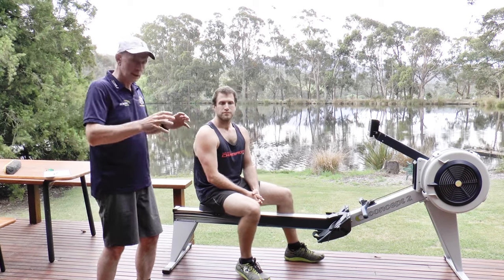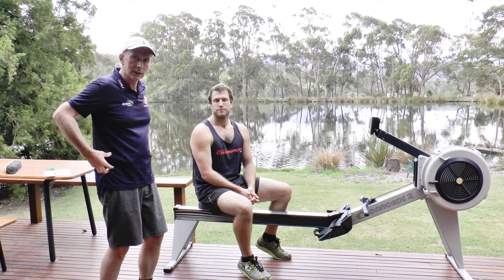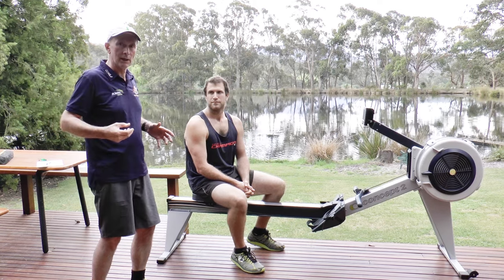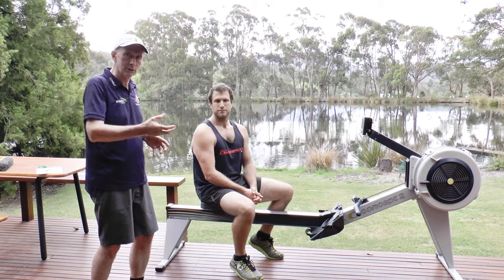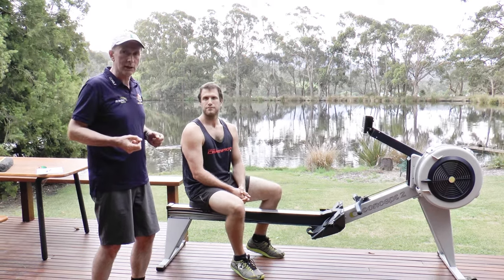The concept is: get the legs on powerfully, get the lower core really turned on, get the back right into it, and you'll find you get that little bit of lightness on the seat and you'll know you've got some power happening. If your body doesn't come off the seat at all and it doesn't feel light, then you're not applying as much power as you can.